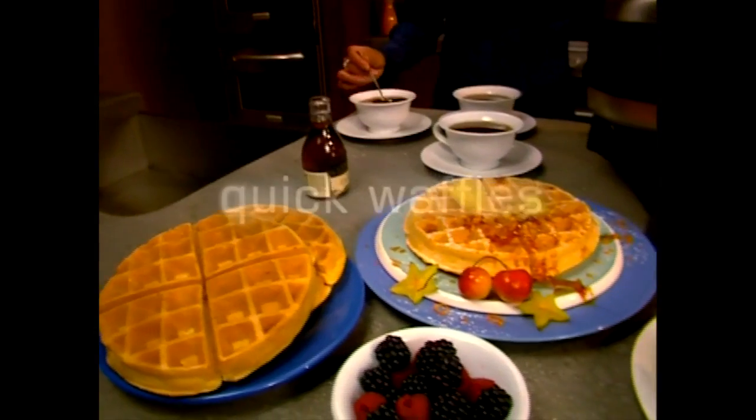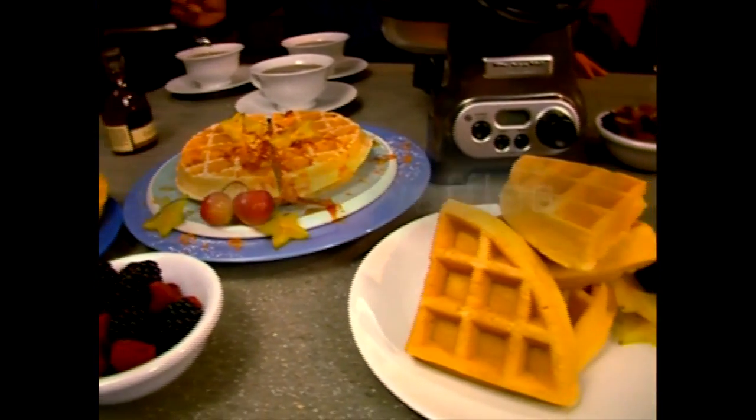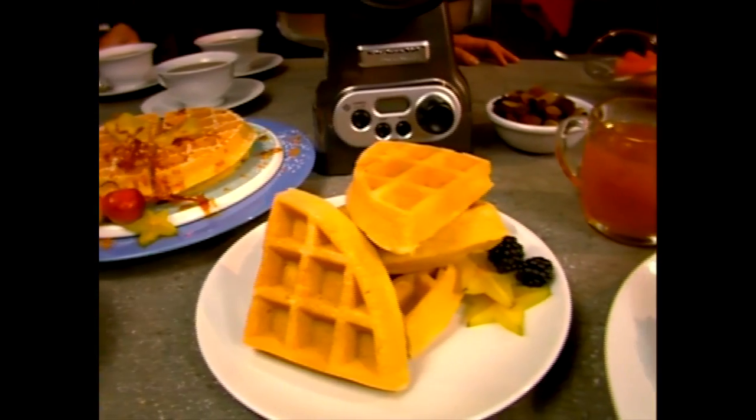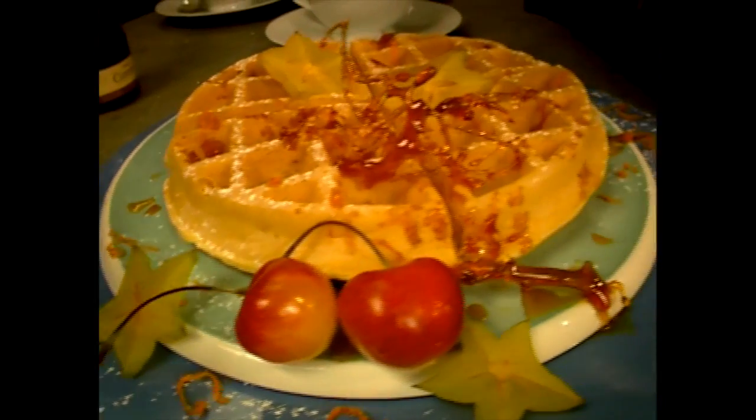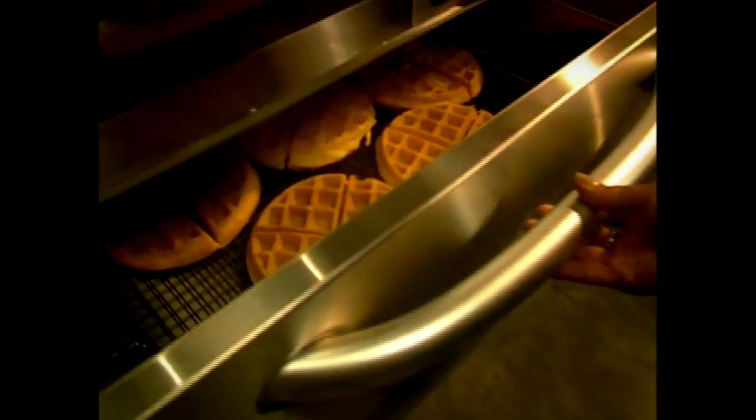There are waffles, then there are Grand Belgian waffles — those amazing thick delicacies with deep patterns that hold syrups, nuts, fruits, and other delicious toppings. These are not the kind of waffles most people can make at home, until now.